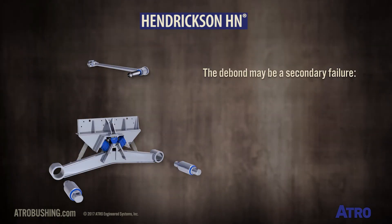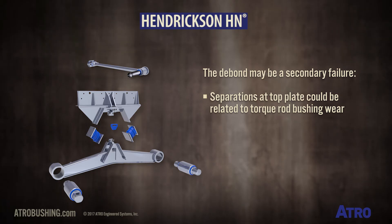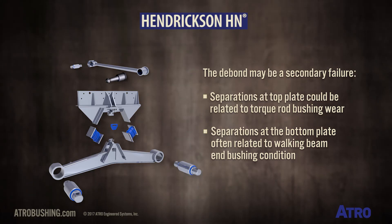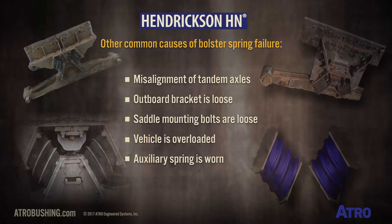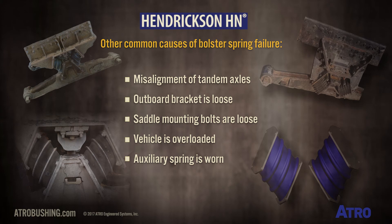The debond may be a secondary failure, with separations at the top plate being related to torque rod bushing wear, and separations at the bottom plate often related to the walking beam end bushing condition. Other common causes of bolster spring failure are a misalignment of the tandem axles, the outboard bracket is loose, or the saddle mounting bolts are loose, the vehicle is being overloaded, or the auxiliary spring is worn.